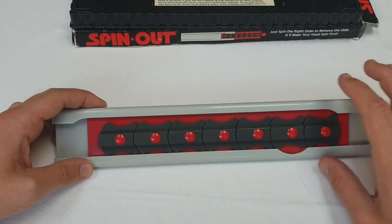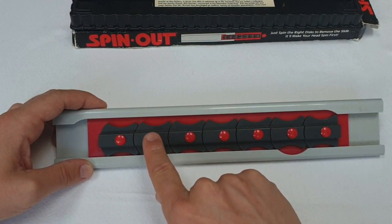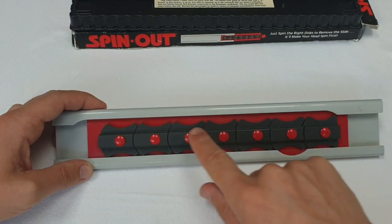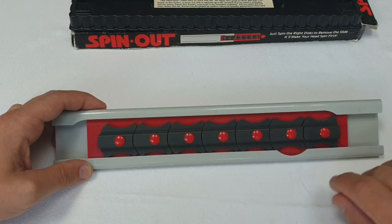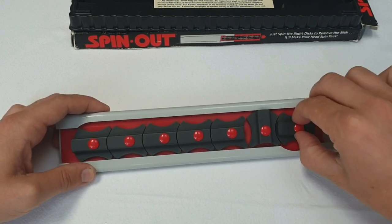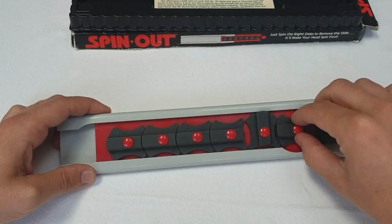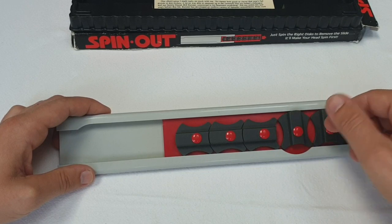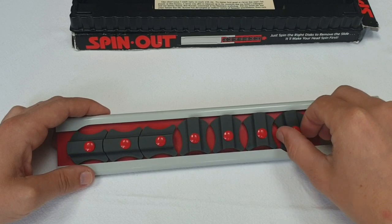To do this, we will need number 1 to turn vertical. So number 2 will have to be vertical to be able to turn number 1. The rest of these pieces — 3, 4, 5, 6 and 7 — are going to have to be horizontal. To do that, we can just slowly start reversing the pattern that we had. So now that 5 is vertical, I can turn 4 vertical, and just turn 3 vertical.